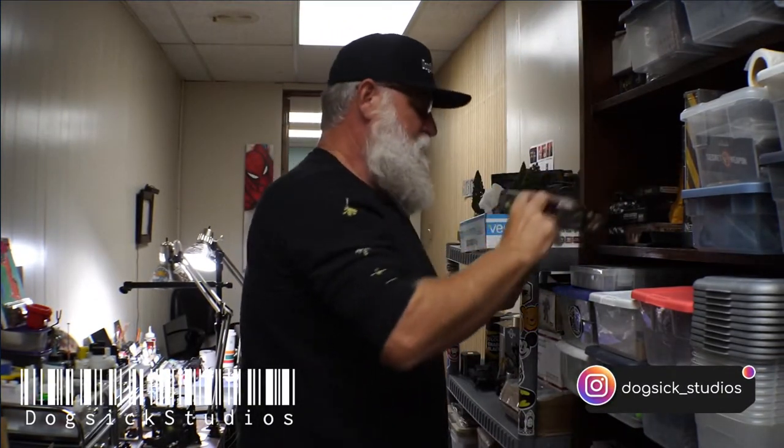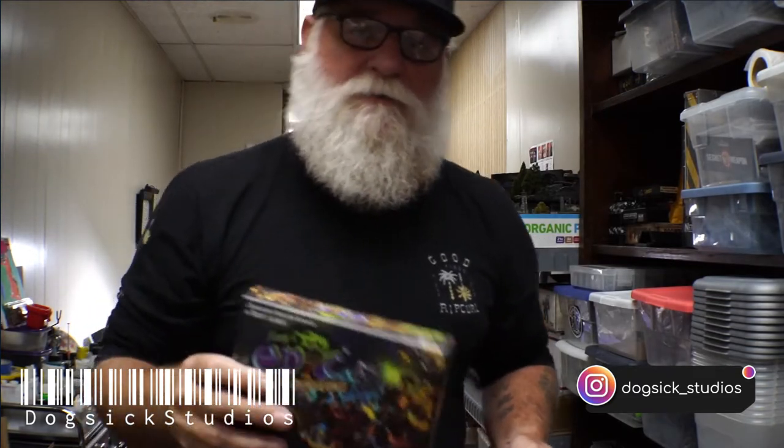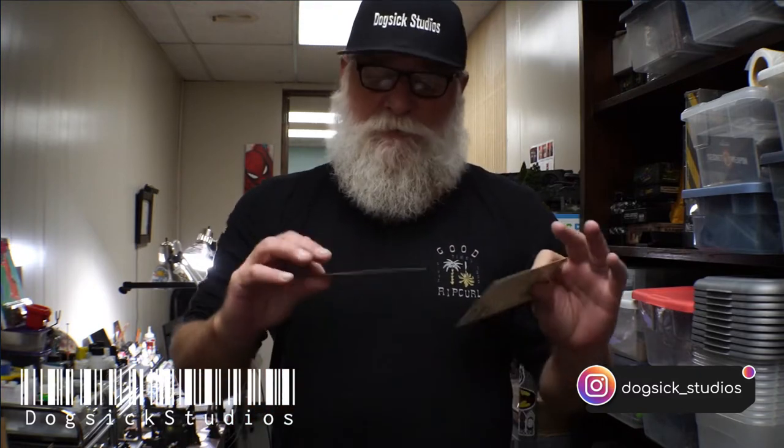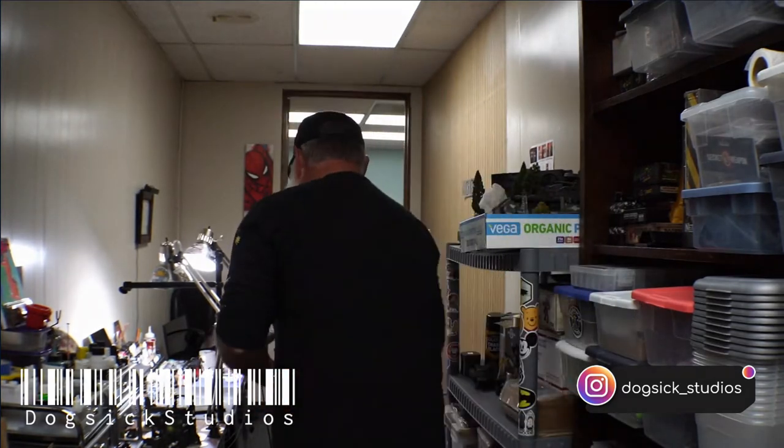Hey guys, welcome back to Dog Six Studios. Today in the studio, Tiny Epic Dungeons. I got two models going this round: the human wizard or ancient wizard, Jaron the Blue, and then we're going to do the psionic, Clotho. I'm doing some simple techniques with these guys. It's gonna get a little tough on some of the trim and the pinstripe, but it's nothing we can't handle. Please like and subscribe — it really helps support the channel.